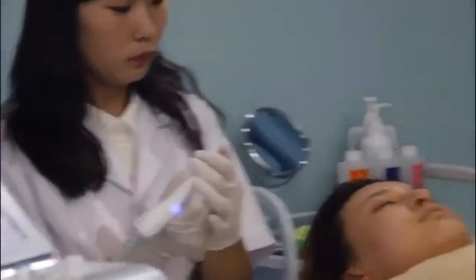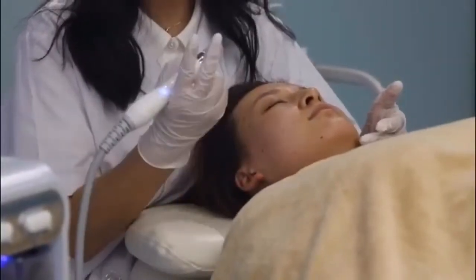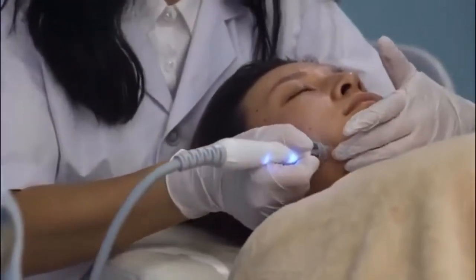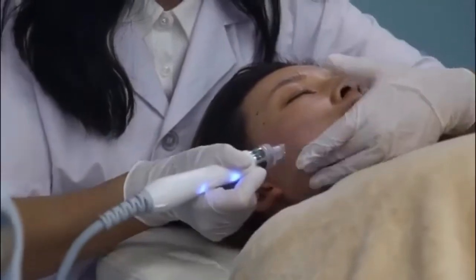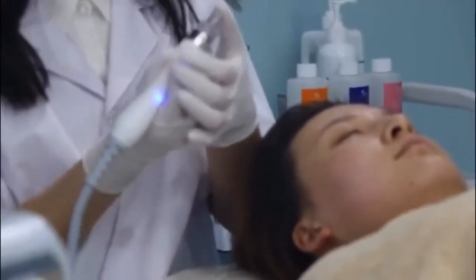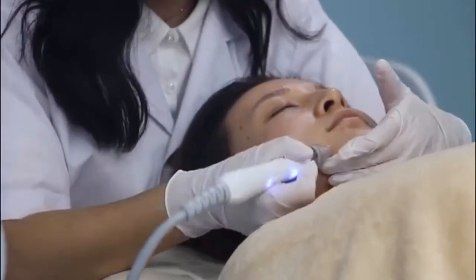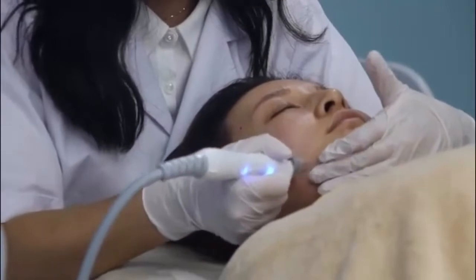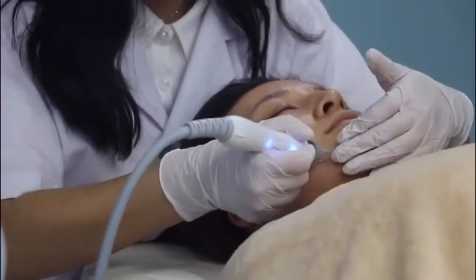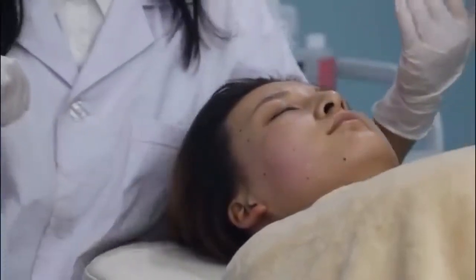So I will start the treatment. When you do the treatment, we will start from the cheek. There are two ways when you use this cup. Like this. And the second way is to push it in a short distance, like this. These are the two ways to use it.